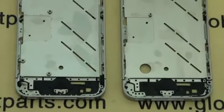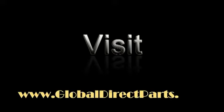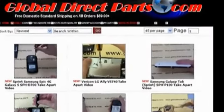This is all we can disclose for now. For more exclusive information about new iPhone 5 parts, such as LCDs and motherboards, visit us at GlobalDirectParts.com. More inside news still to come next week.